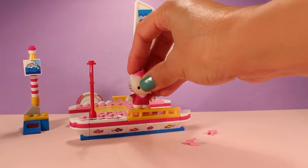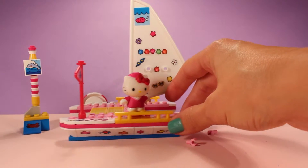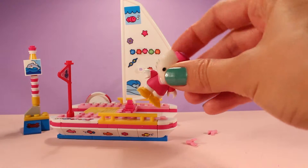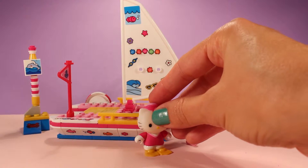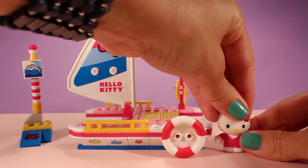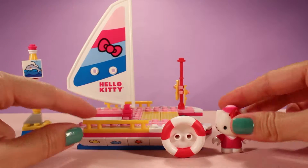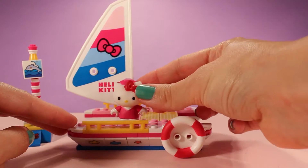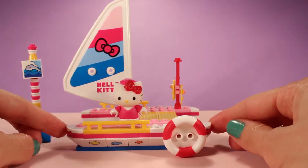I don't think the holes are big enough for her to stand like that, but that's okay. She's so cute with those flippers! I think Hello Kitty is ready to start sailing her sailboat, so we're going to put her right here next to the sail so she can navigate through the ocean.